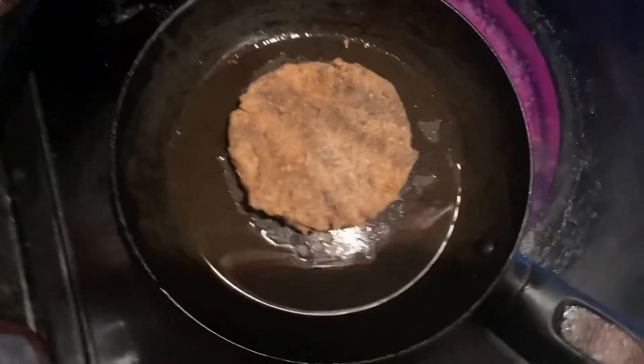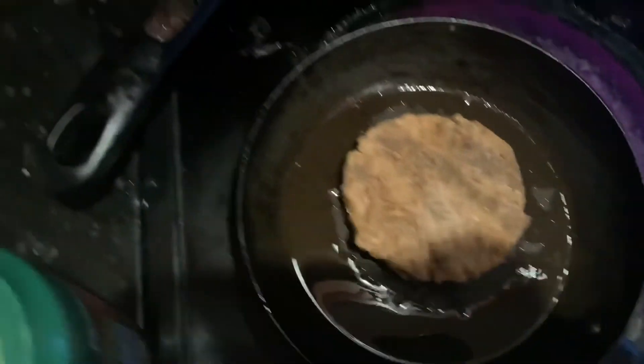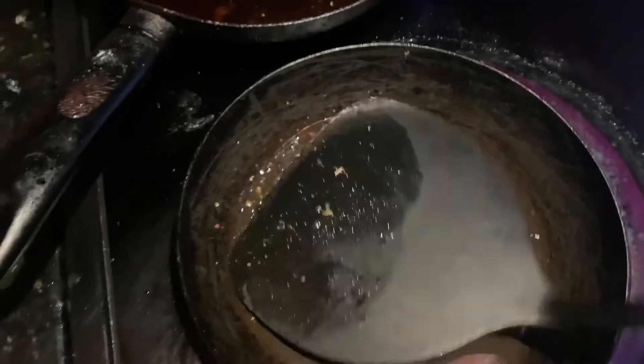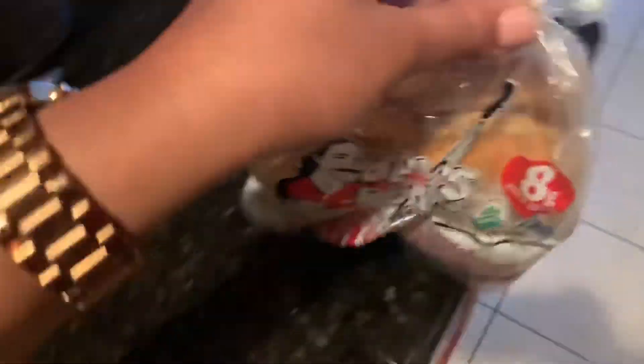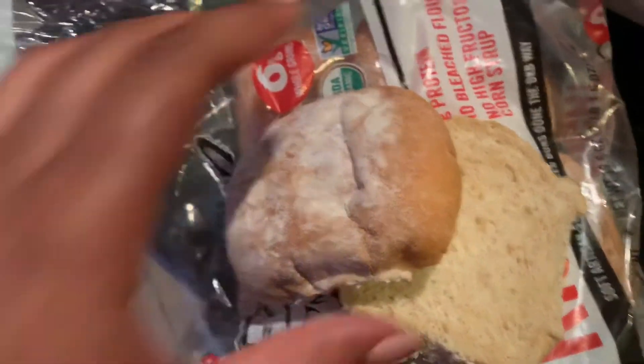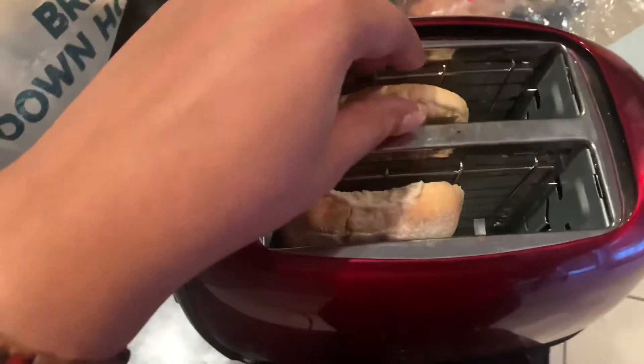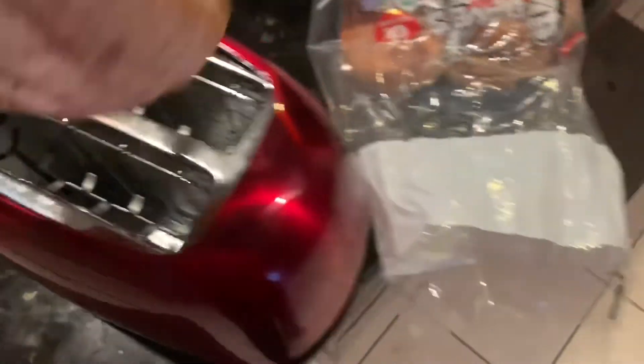My pan is hot so I'm gonna go ahead and put the patty in — nice and sizzling. While this is cooking I'm gonna dress up my buns, so there's a little time before I flip it. It's coming along, it looks like a real hamburger! So I'm gonna take the buns and throw them in the toaster. Okay guys, the bun is nice and crispy — not too hard, I don't want it to be hard. It's nice and warm and firm.